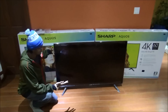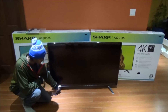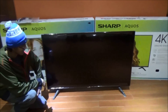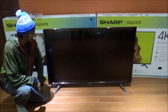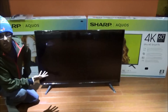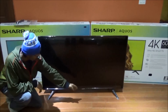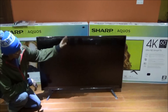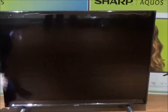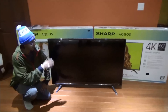Alright guys, as you can see we unpacked it, put the stands on, and it looks beautiful. I can't even explain it — Sharp's got some Samsung game going on here with these legs, because they never really have cool unique legs like this. It's always like a simple stand. As you can see — 60 inches guys. Can't go wrong. They have a 55-inch too but I chose to go with 60 inches.